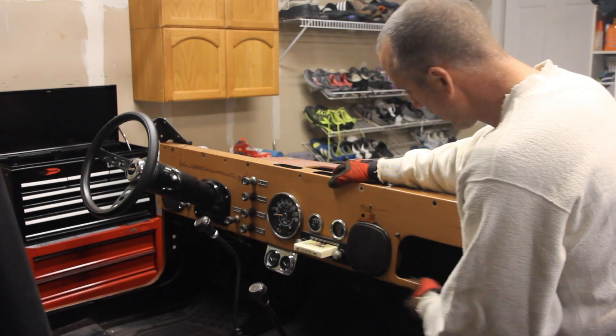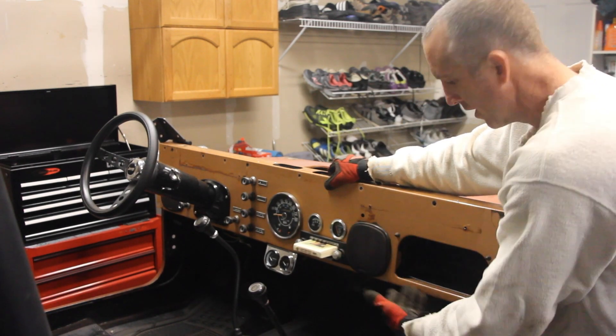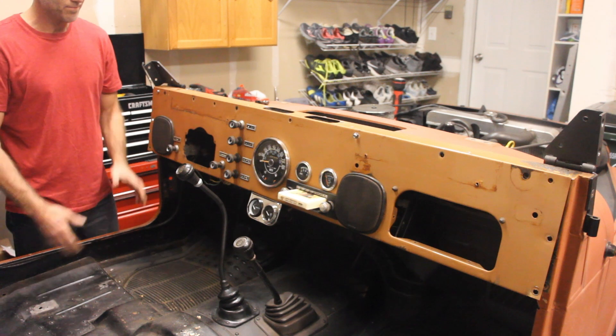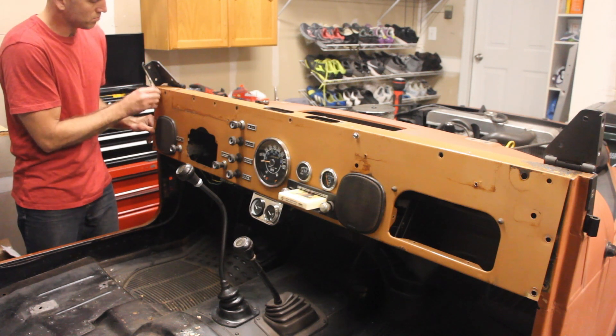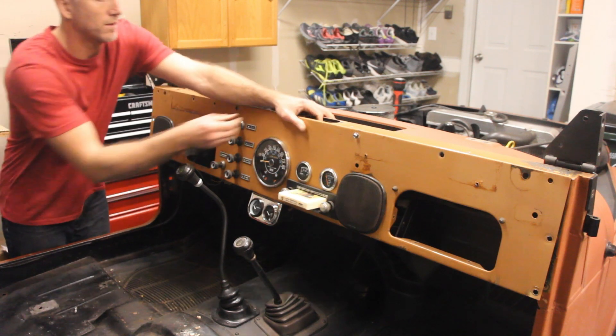Now that you've got all the screws out, make sure you've got this thing held up somehow, because otherwise it will slip off and pull all the wires out of the back of your dash — not a good idea. As promised, we're going to take the dash panel off. I'm going to take out my last remaining holding bolts. Let's see what's hiding behind this wonderful piece.